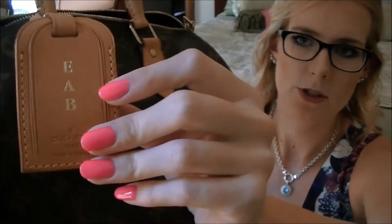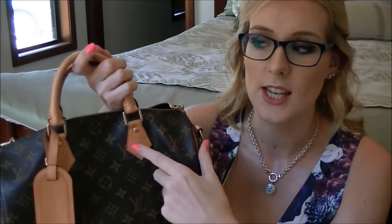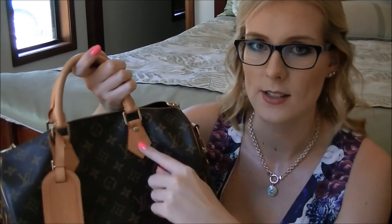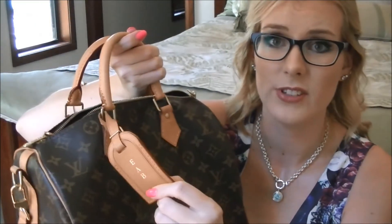I also have a luggage tag with my initials hot stamped. Hot stamping is free with some purchases — you can't get all bags hot stamped, but on the ones you can it has to be in a specific area. I didn't really want it on the bag, so I got the luggage tag instead, and I've had no issues with my hot stamping. I saw a girl talking about the foil starting to peel, but mine is perfect — it looks like I just got it done, and it's been seven months.